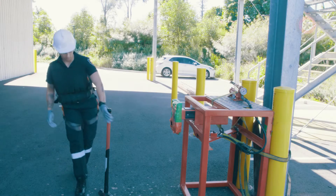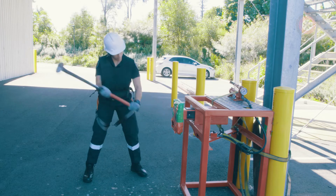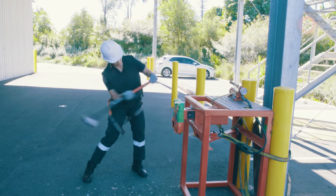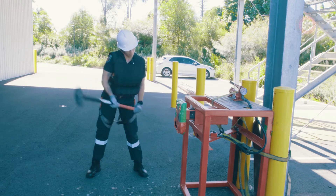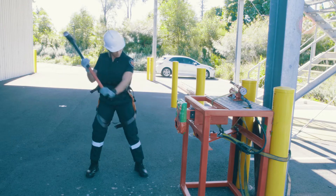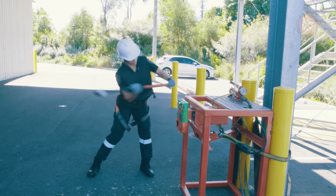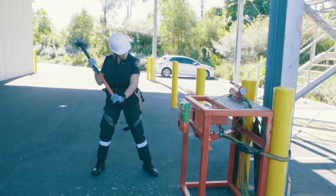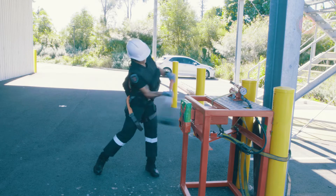When coming over and picking up the sledgehammer, the candidate will ensure they always have a firm grip with two hands. When coming to this station, safety of the assessors and the crew members involved becomes the priority. The candidate needs to ensure the head of the hammer always comes in contact with the forcible entry plate. Anytime the candidate does anything that puts the safety of the assessors or crew at risk, the candidate will be failed.